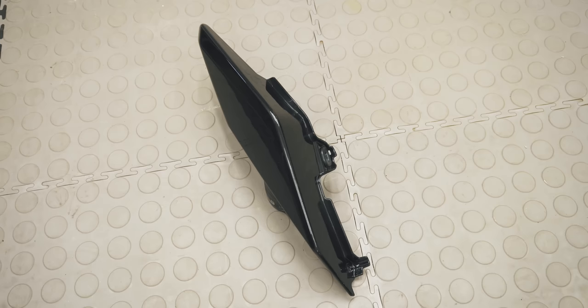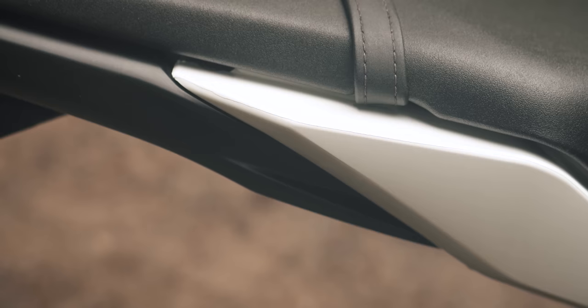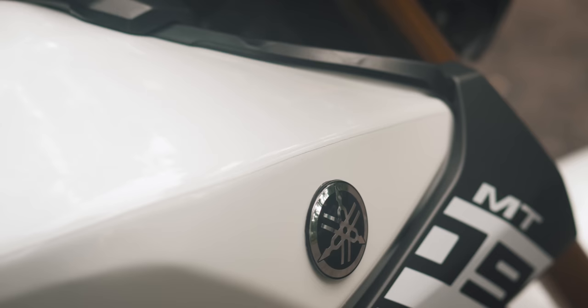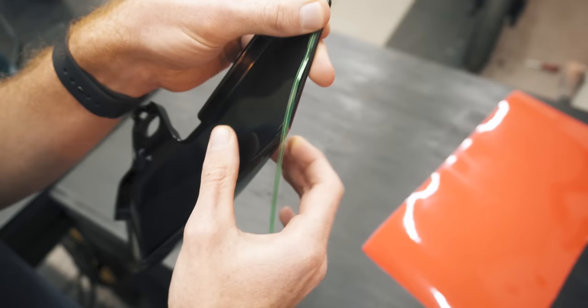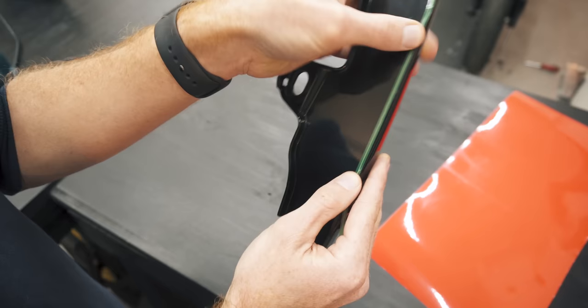So instead, we'll use multiple pieces of vinyl to cover this part and place the seam along the body line to try and make it less noticeable. It's not as satisfying as one piece, but seams aren't visible in photos or to people that don't know where the seam is. And that's where we'll use our cutting tape. I couldn't wrap this in one piece without the vinyl bunching up due to the sharp corner and subtle curve along it.